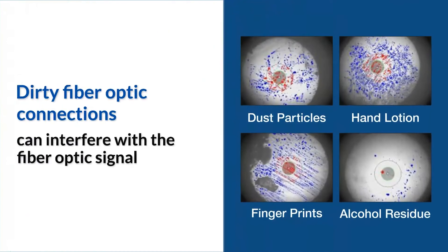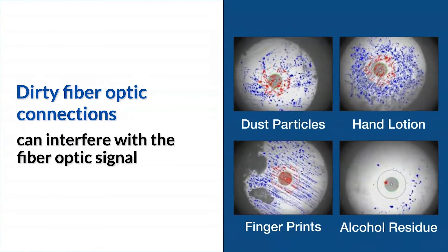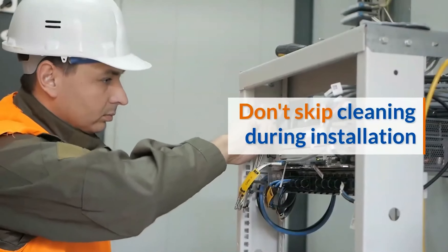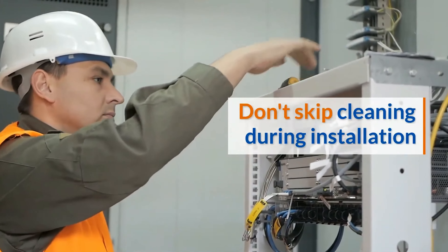Dirty fiber optic connections are vulnerable to performance problems. Just one dust particle or oily fingerprint can interfere with the fiber optic signal, or even worse, cause complete fiber network shutdown. So don't be that fiber technician that skips the cleaning step during installation, only to spend more time and more money going back to clean the dirty connections.